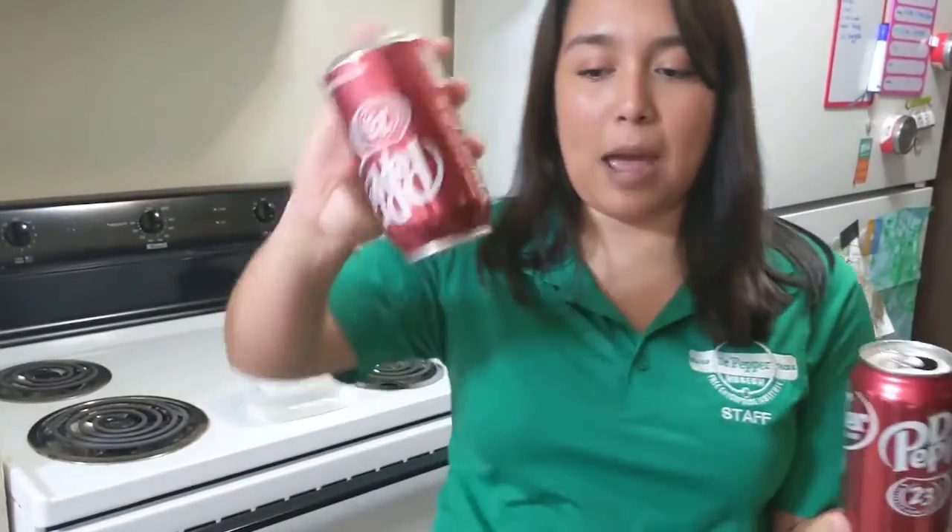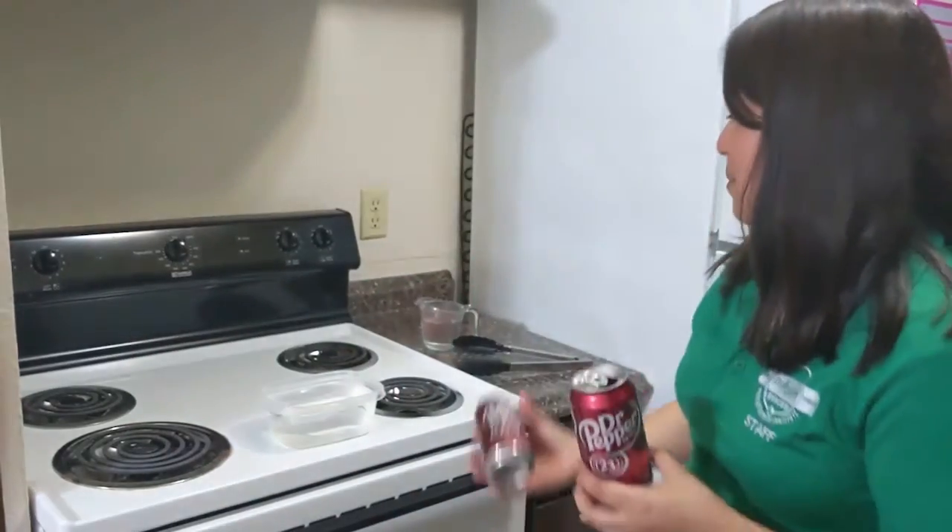Here are the materials that you are going to need. You are going to need some empty soda cans. I've got some Dr. Pepper ones here. I've already rinsed them out. If you don't have Dr. Pepper cans, Coke and Pepsi work okay, but preferably Dr. Pepper. That works the best for this experiment.